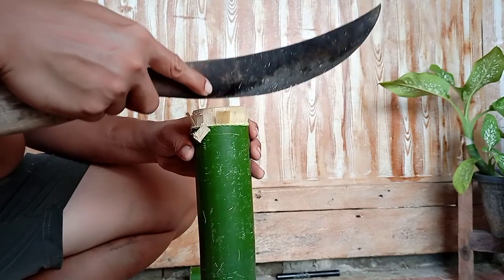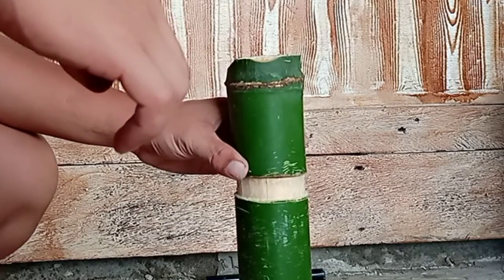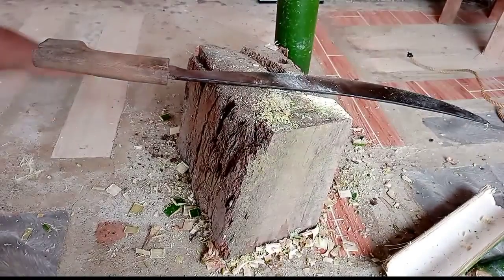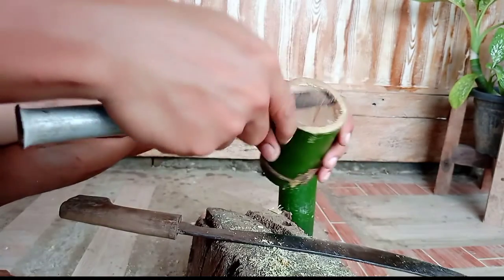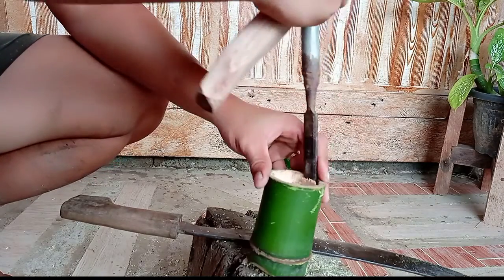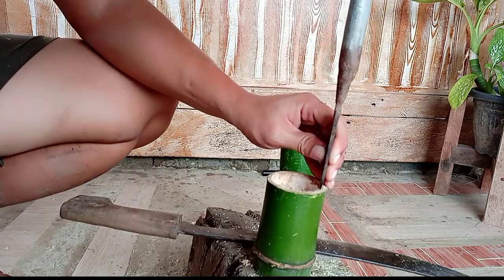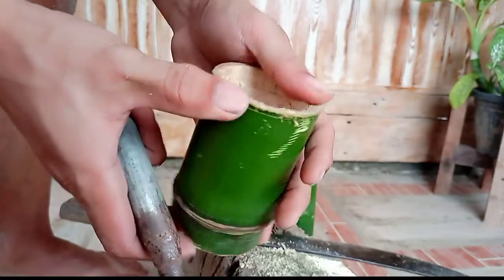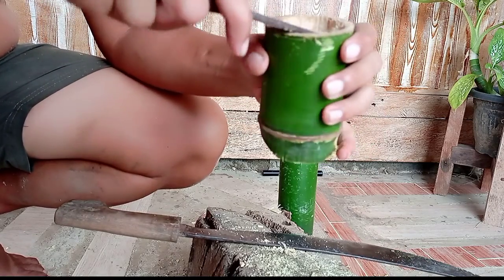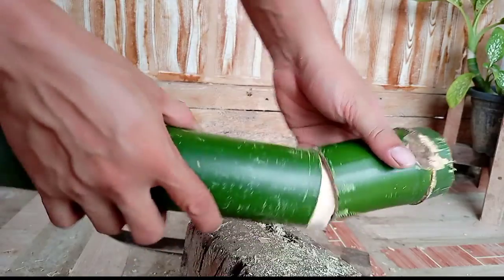Let's get started. So, let's go. I'm going to put a little bit of water on it.